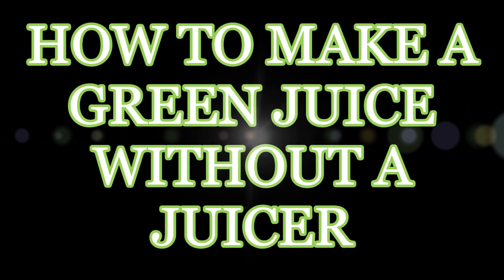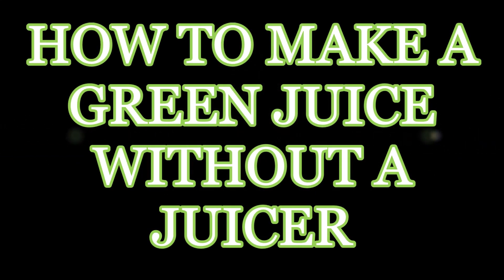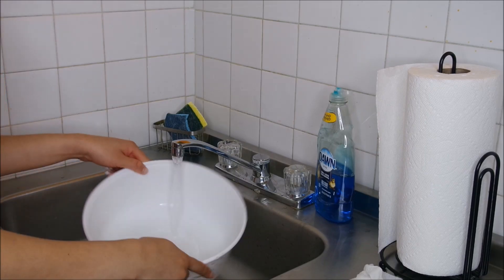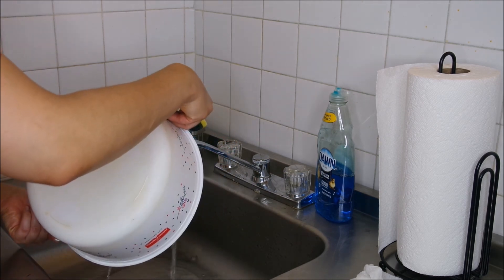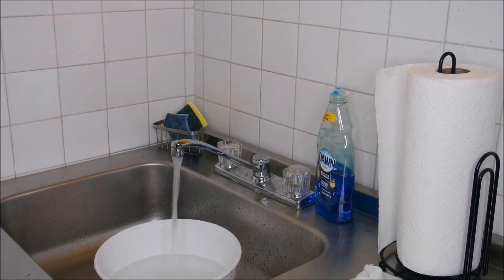Hello everyone! Today we're going to be making green juice with a blender. I'm going to show you how I do it — it's really simple, really easy, and it's just a couple of steps.